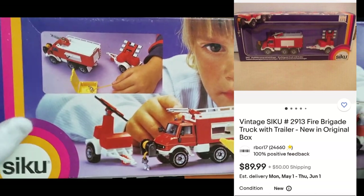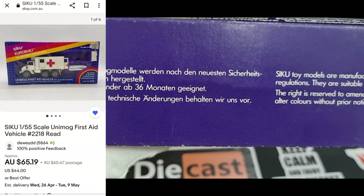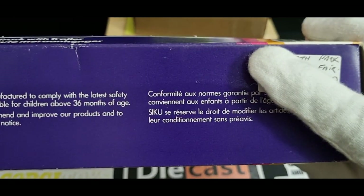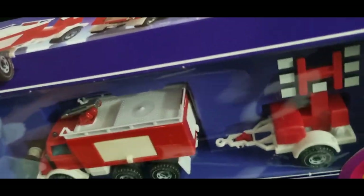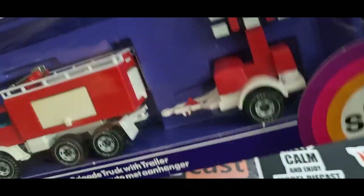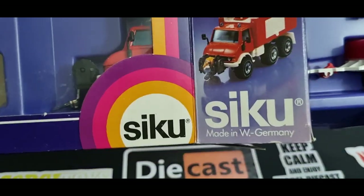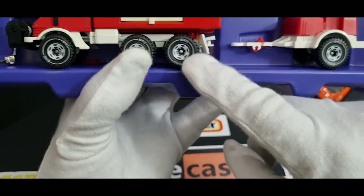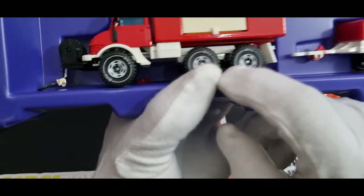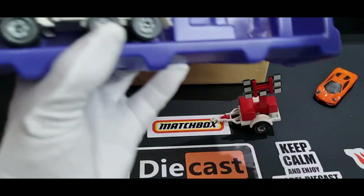I'm not sure what year this is from. It's not even in English. Anyway, let's open it up and have a look. I do prefer the older Sikus to the more modern ones — I'm not a fan of the Siku logo on the tyres. I'd rather they didn't have that Siku logo. But anyway, let's get the trailer out and let's get the model out.